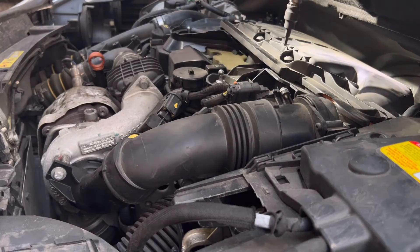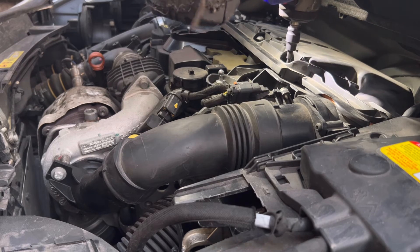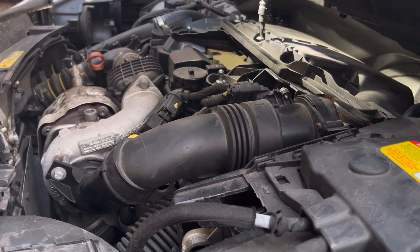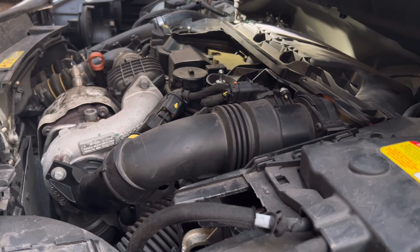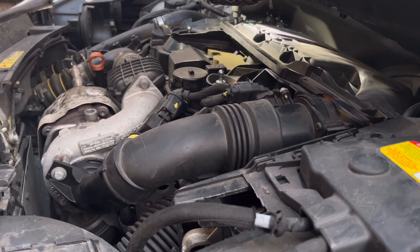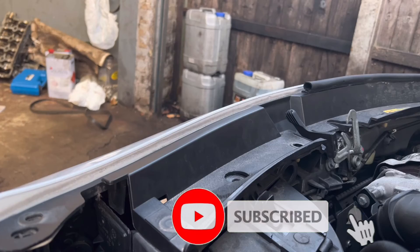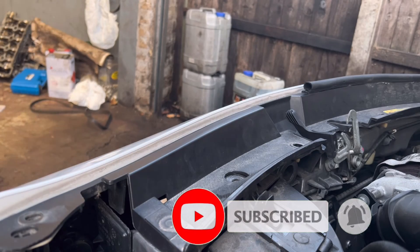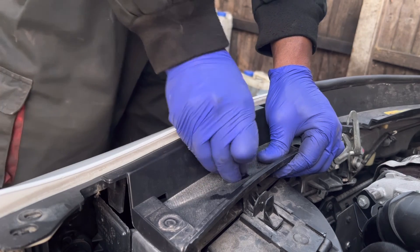Now you know how to change injectors. Keep in mind: on this car, injector number one starts from the gearbox side. Thanks for watching — if you haven't subscribed yet, please don't forget to. I'm Charlie from Sanu Motors. If you have any questions, please mention them below. See you soon with another video. Thank you very much!